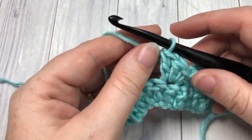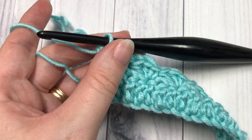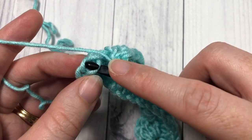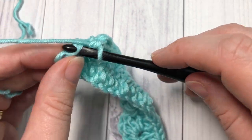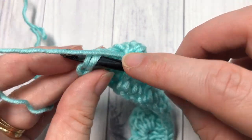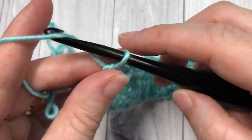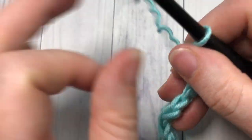When you come to your final stitch, skip two and work a final single crochet. At the end of row two, you're going to work in the top of your turning chain because it counts as a stitch — that's where you're going to work your final single crochet. Skip those two stitches and work a single crochet stitch into that final stitch in the row. You're then ready to chain three, which counts as a stitch, and turn your work.